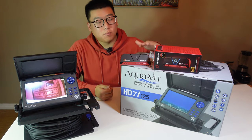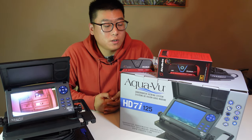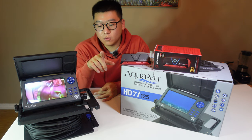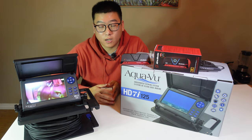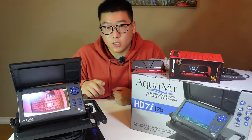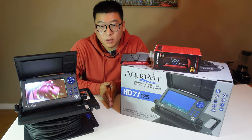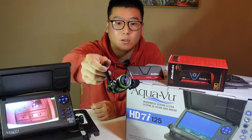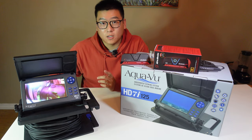Alright guys, there it is — my unboxing video of the new AquaView HD 7i 125 underwater camera. I definitely plan to take this unit ice fishing this year, I just can't wait. Comment down below if you recently bought this unit and had issues opening the screen cover — I'm very curious about quality control. Subscribe to my channel to see the underwater footage. I'm also very close to hitting 500 subscribers, so I'll be doing a giveaway — a new ice reel. Make sure you subscribe to T10 Outdoors and I hope you enjoyed this video.